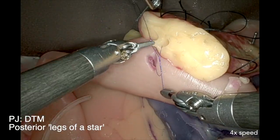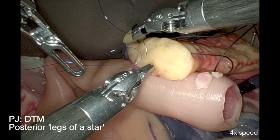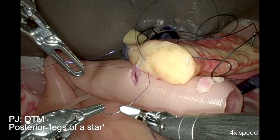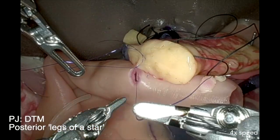The LearnBot method requires five sutures corresponding with the shape of a star. So the posterior duct-to-mucosa sutures are the legs of a star and should be placed accordingly.